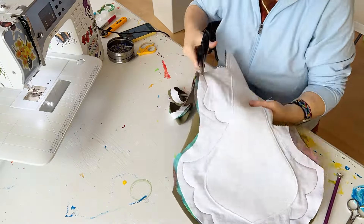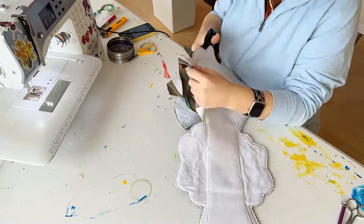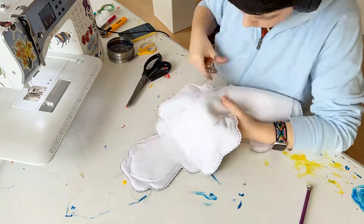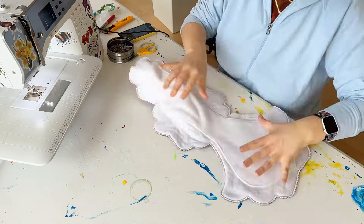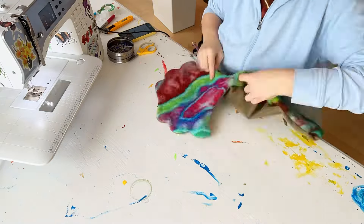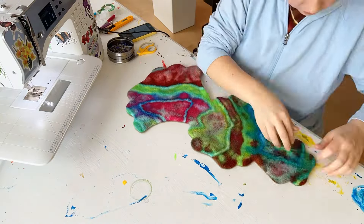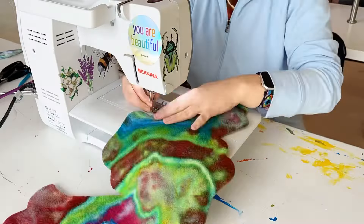Trimming off the seam allowance with my pinking shears. This is why you don't need a seam allowance line on the pattern — it doesn't matter, you just leave the amount of seam allowance you want and trim it off later. We're not using that as a guide for sewing. Make sure you clip into all the corners so there won't be any puckering when you turn the pad out.